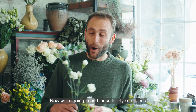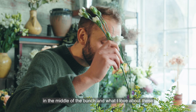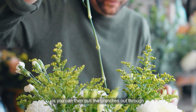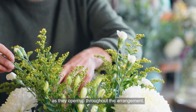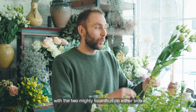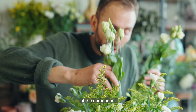Now we're going to add these lovely carnations to the middle of the bunch. What I love about these is you can pull the branches out and through the other stems, so you get little pops of white as they open up throughout the arrangement. To finish off, we're going to do exactly the same with the two mighty lisianthus on either side of the carnations. Abracadabra — arrangement done!